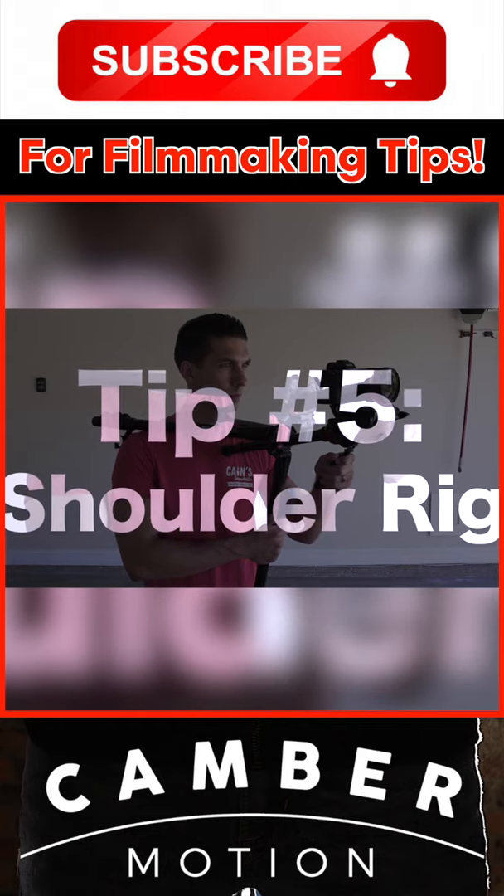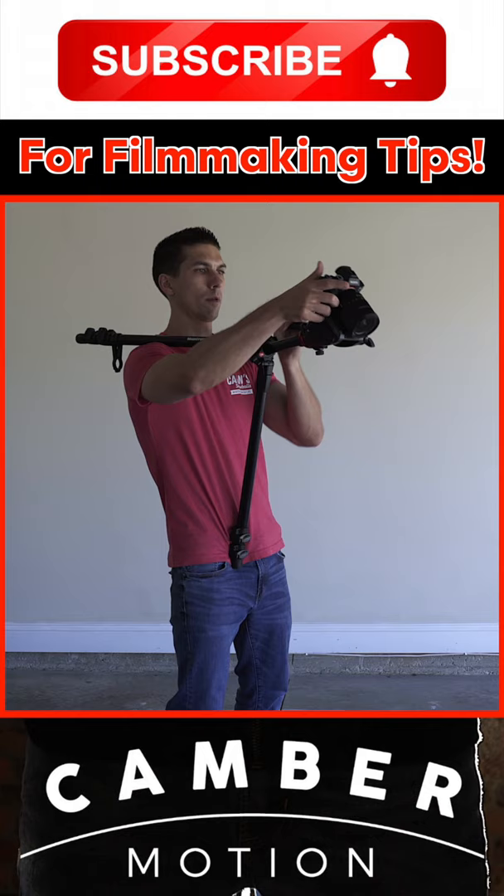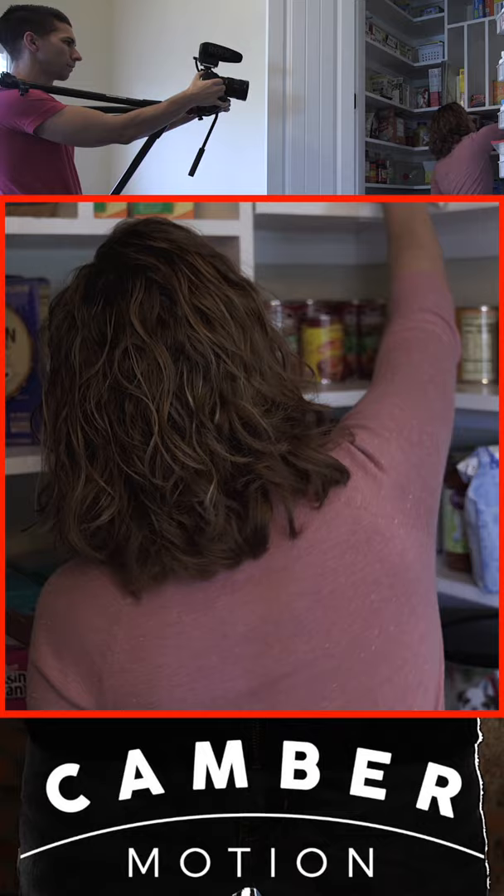Tip number five: the shoulder rig. For this technique, you simply put two of the tripod legs on your shoulders and adjust the third leg so that it's firmly against your waist. Then rotate the tripod head 90 degrees and you now have a setup where you have the freedom to easily follow your subject without the shakiness of a handheld shot.